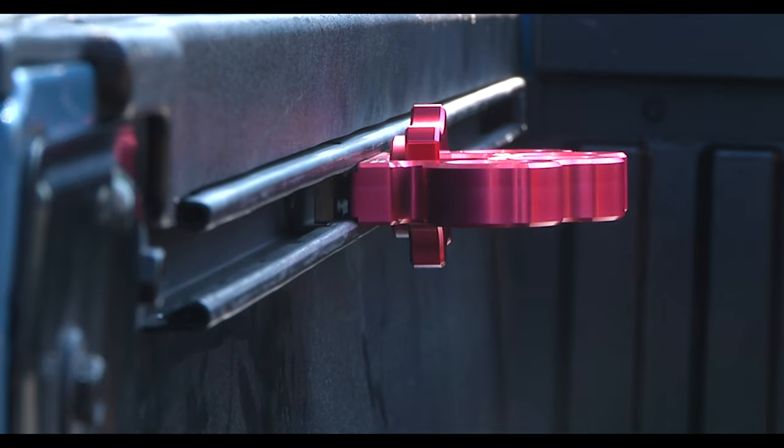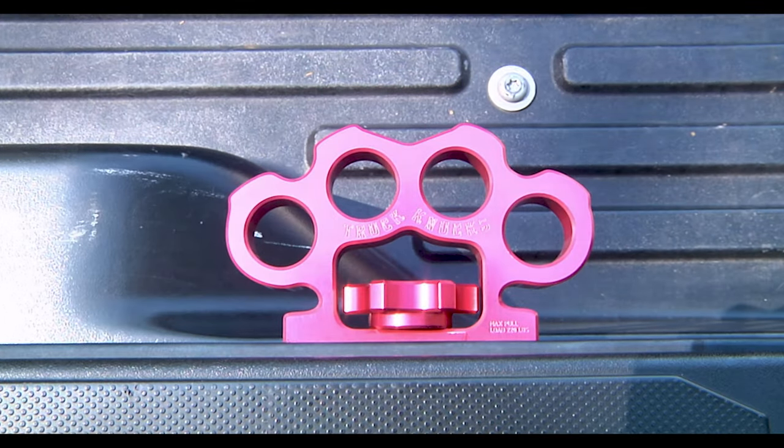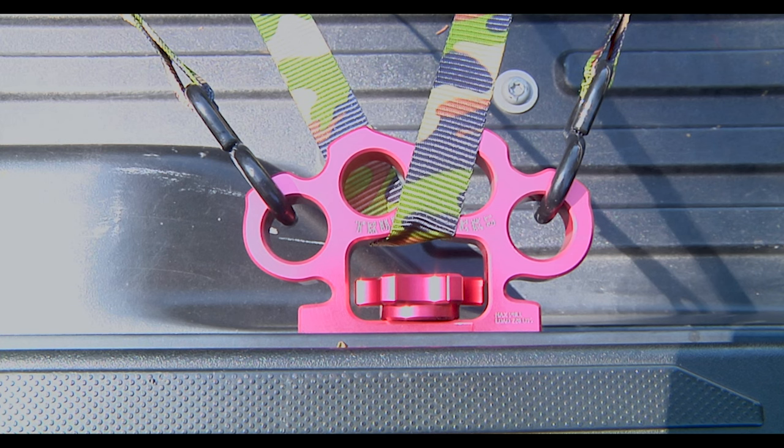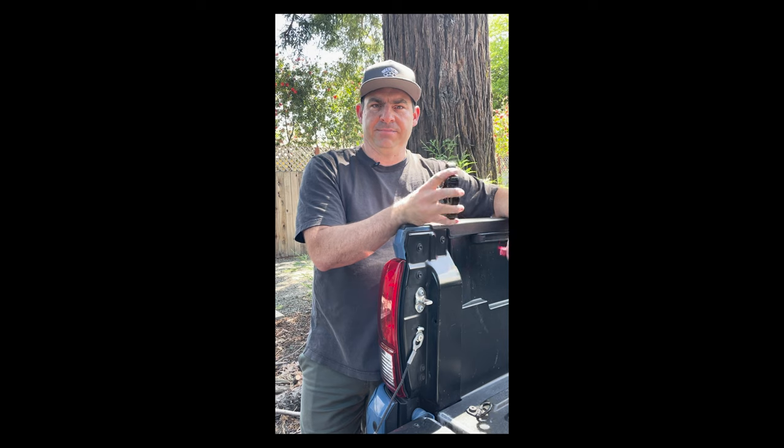These are designed to fit the Toyota Tacoma and Tundra, as well as the Jeep Gladiator and the Ram 1500 that have the optional track system in the bed. Just a lot more options on how you can tie things down, and they've been working great for me — I think they'll work great for you too.